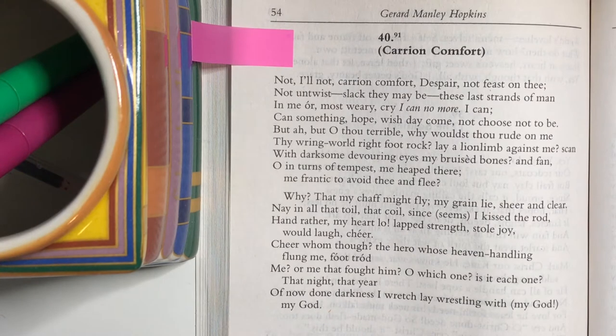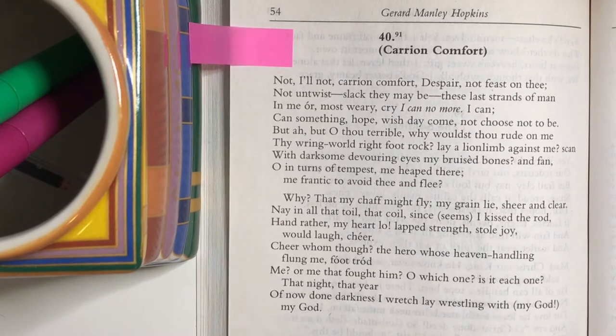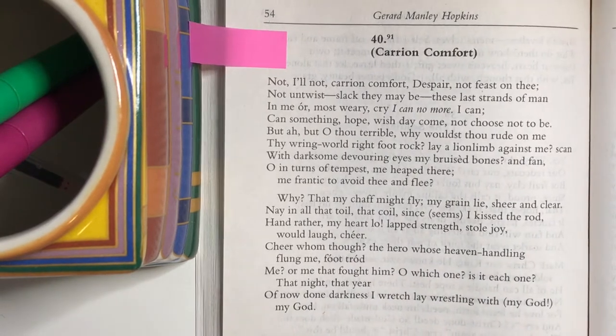I'm just going to do a quick scan of Carrion Comfort. It's another one of those underrated poems by somebody who is really well known for other things. This is Carrion Comfort by Gerard Manley Hopkins, one of my favorite poems.